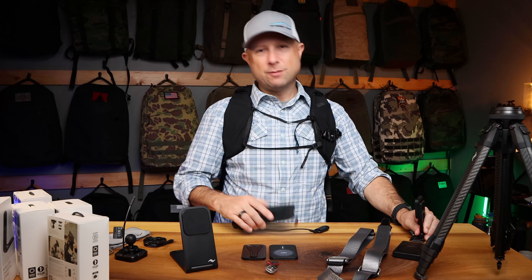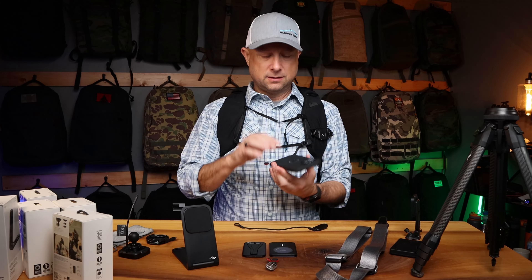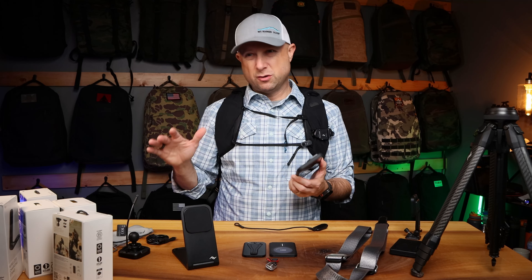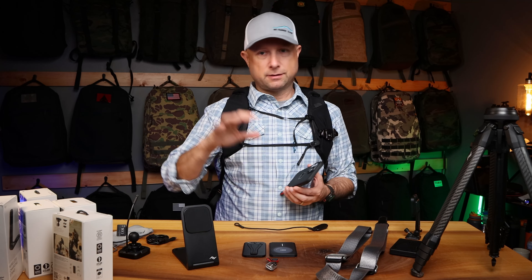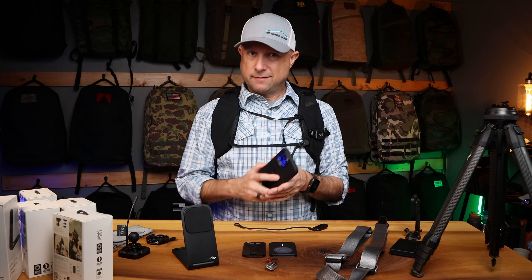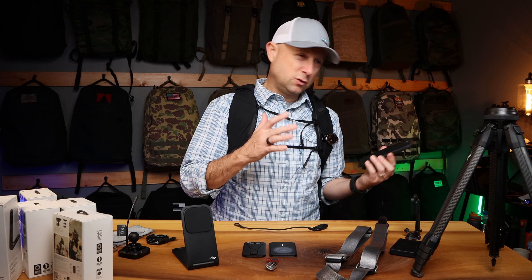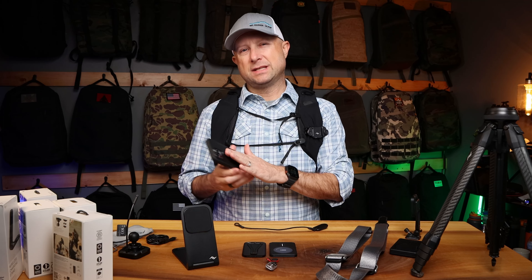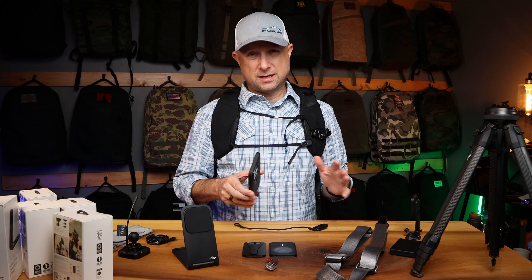This whole system starts with the case, and the Slim Link design is fantastic. I've recently been going no case whatsoever on my phone, but the problem is I can't attach it to anything — in the car, on the motorcycle, on the bicycle. I've used previous designs from other manufacturers, namely Quad Lock, but this one from Peak Design was appealing mostly because of the Slim Link system.